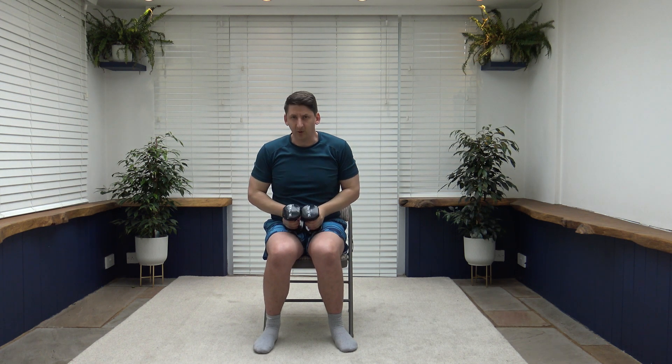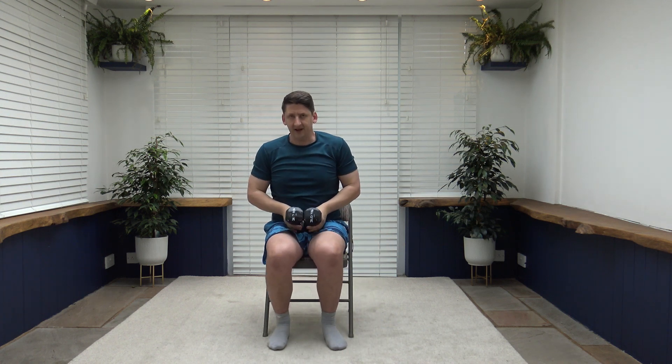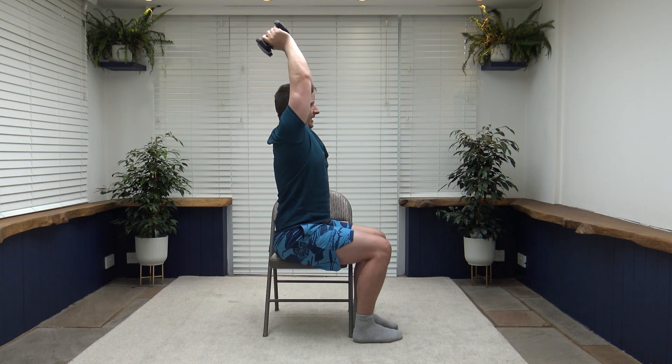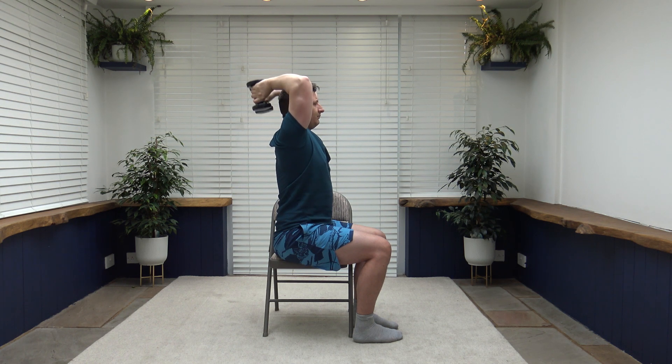Next we have tricep extensions. Weights together, arms come up and then go down by the back of the head with elbows facing forward. Extend back up. Breathe out as we extend up — try not to fully lock the elbows, keep it nice and soft. Going side on to show posture: shoulders back, chest up, head up facing forwards. Squeeze those triceps as you extend up, then slowly release back down.